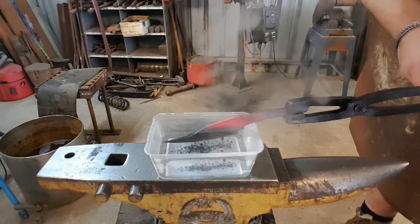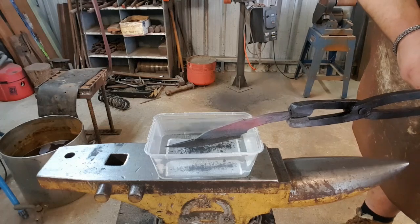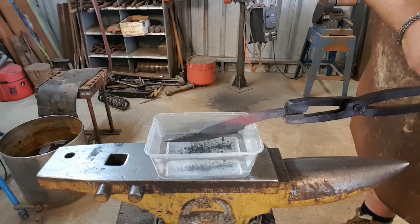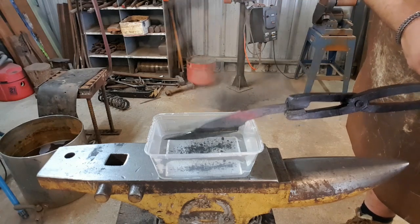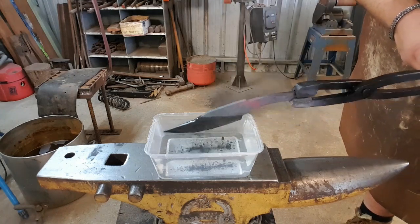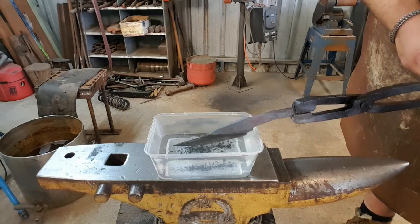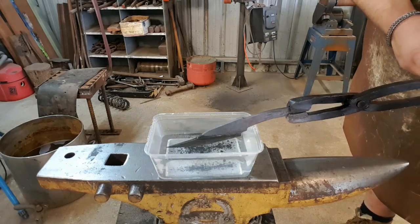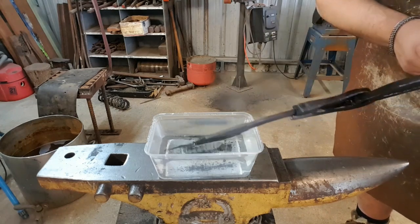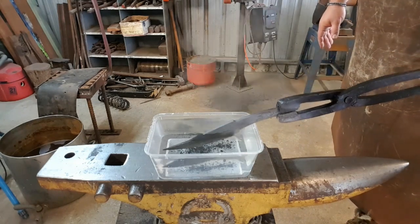It's very important when quenching an edge that you're not canting or leaning the blade one way or the other, because the same thing that happens with a misaligned entry on a full quench will happen here. You want to keep it nice and straight, up and down. As you can see, it's slowly cooling to black heat, at which point I'll be able to cool the rest of the piece without worrying about having the colors run.